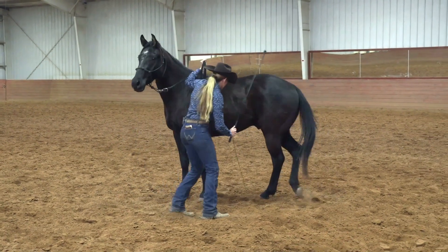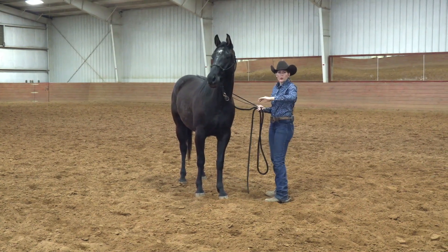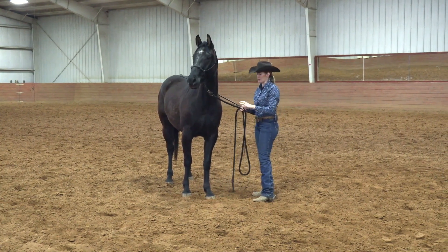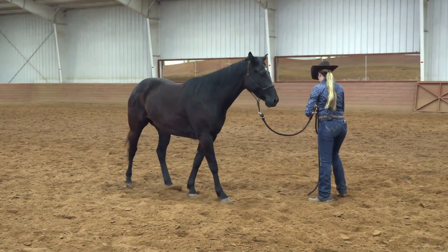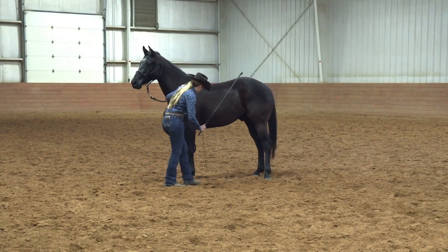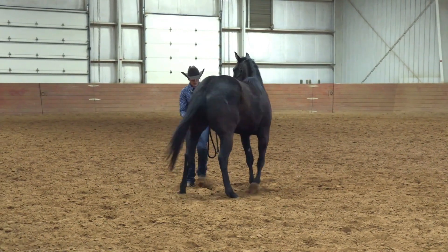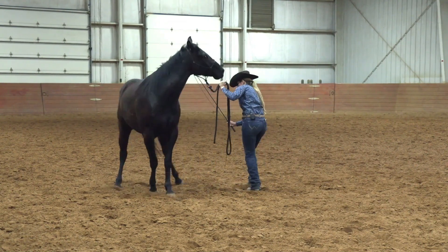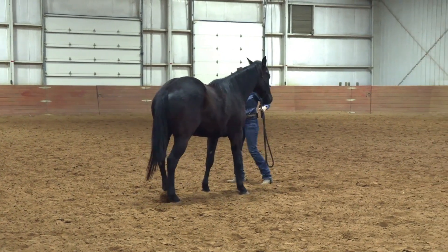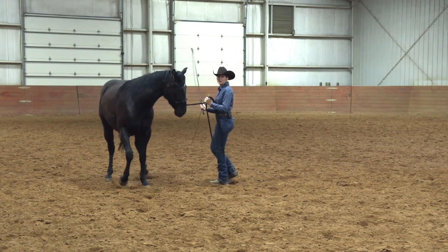Pay close attention to what I'm doing with my left hand. You'll notice that I don't pull the horse around — I push that hip away. If the horse is running forward, I'll lift my hand up and kind of anchor him, but I don't drag the horse's head to his hip. Now he's not really paying attention, so I'm going to stroke him with the stick first before I make contact and then tap him lightly. You don't ever want to walk up there and suddenly smack him on the hip with the stick — you can get quite a reaction from some horses if you do that.